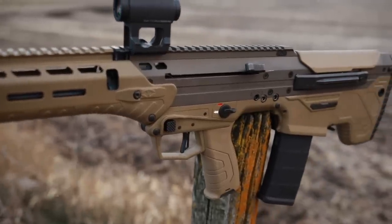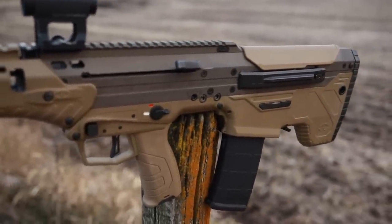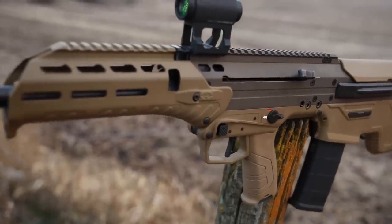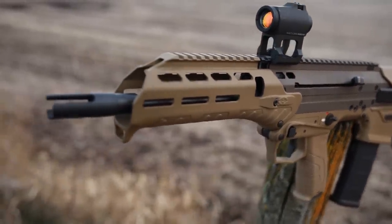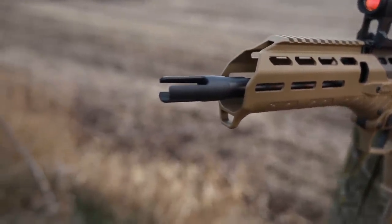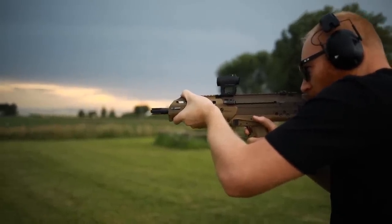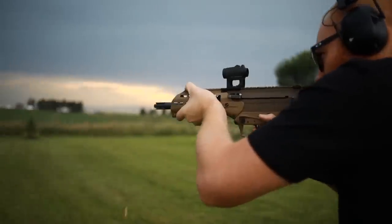Now back to the review. This is the Desert Tech MDR — kind of a gen 2 version. The gen 1 versions had some issues, and Desert Tech took user data into account and essentially fixed those problems, which is really cool.